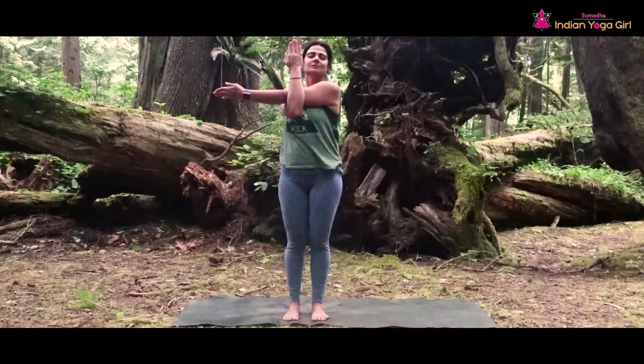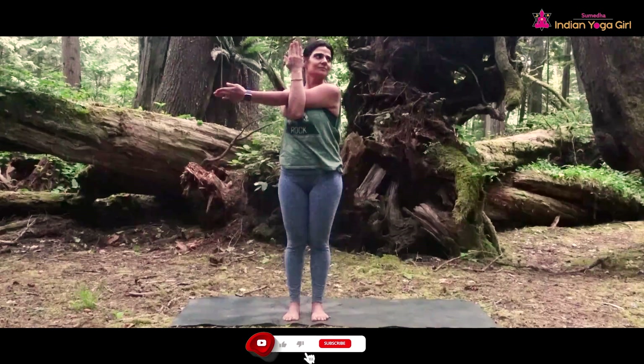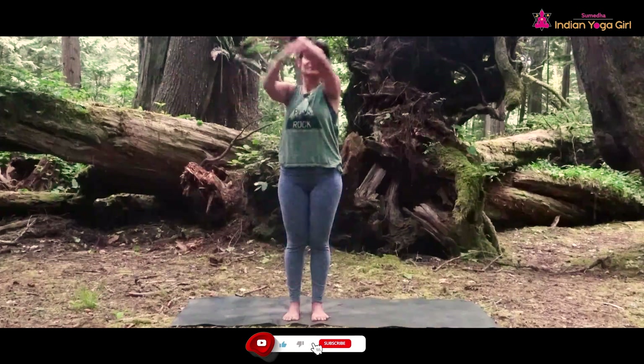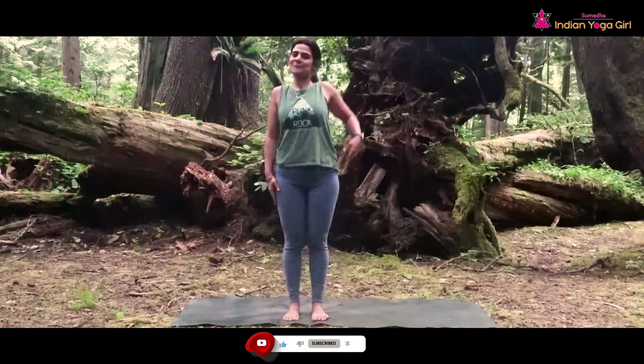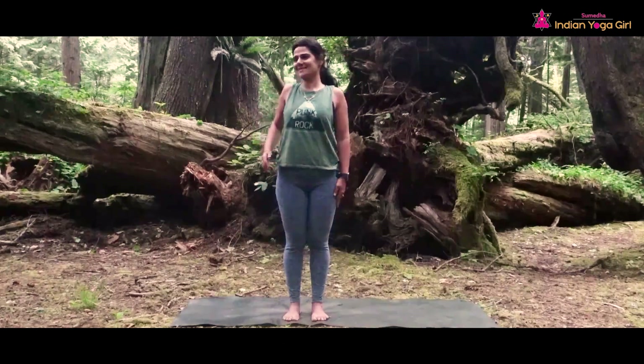And slowly come back. We are doing the shoulder roll — one side and the other side. Start rolling your right shoulder clockwise for four breaths.